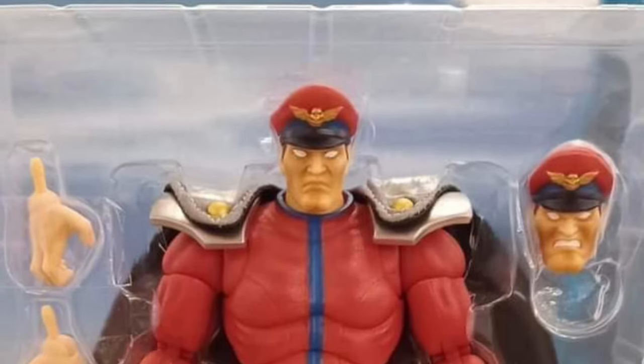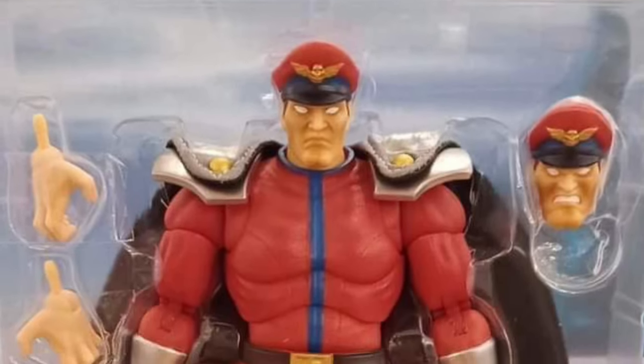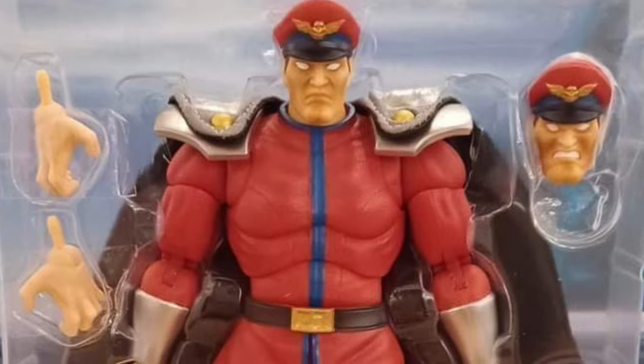Coming to us from Comics and ToyPod over on Facebook, we have M. Bison Street Fighter 2 Jada Toys in-hand images.